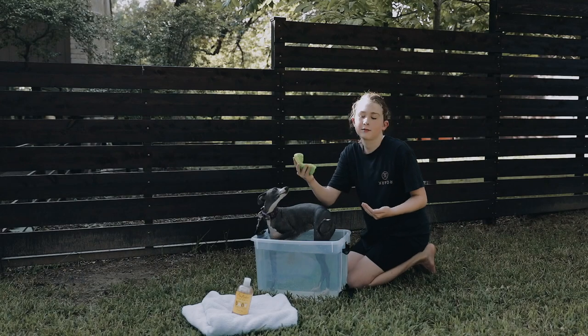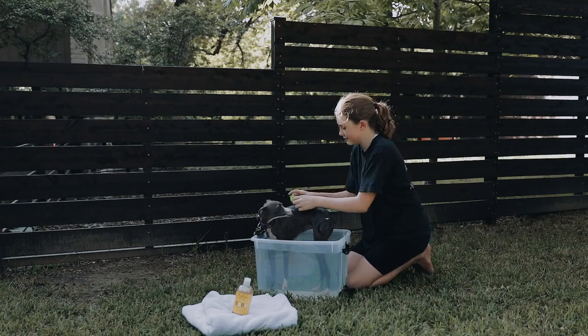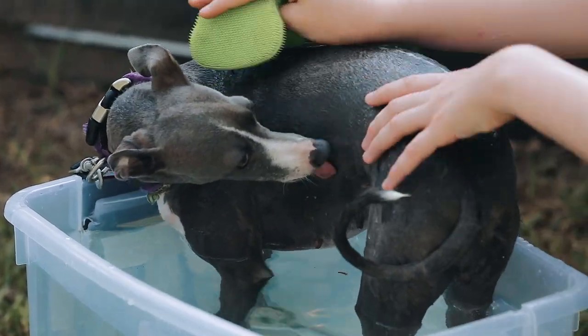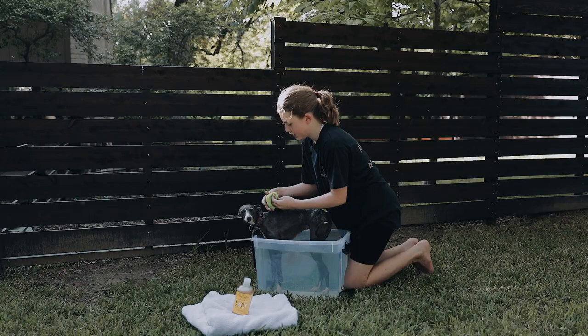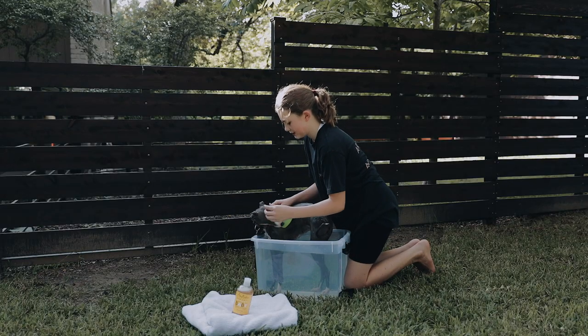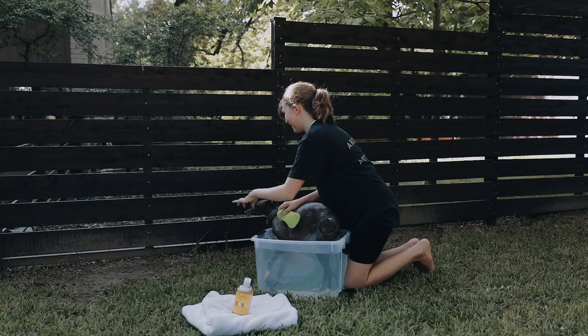Take a scrubber like this — I think I got this from Bed Bath & Beyond. Use these on dogs with shorter fur. Remember, you don't want to get it in their eyes, but when you want to wash their nose, just take a little bit of soap and massage their nose.